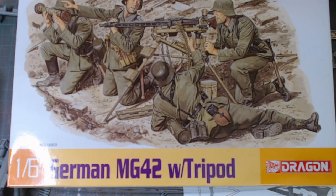Hello, welcome back to Rick's Kit. We've got an update on the 80th anniversary D-Day group build hosted by Charlie Mac. I'm doing the 1/6th German MG42 with tripod — a Dragon kit. Let me give you a really quick update of where we are.